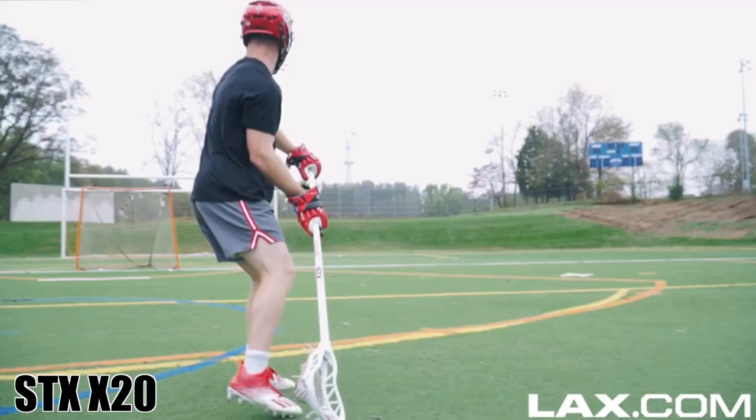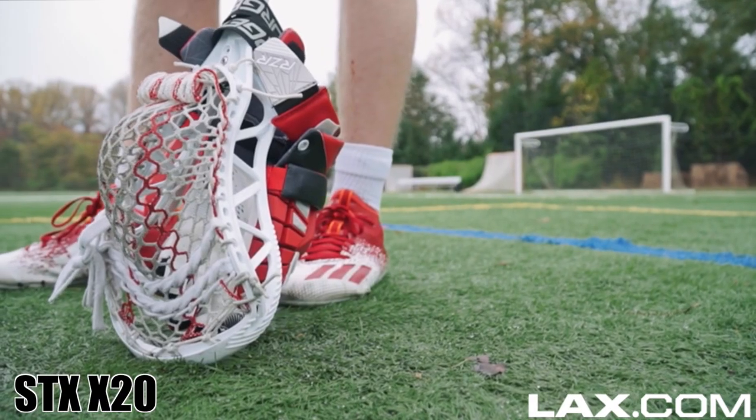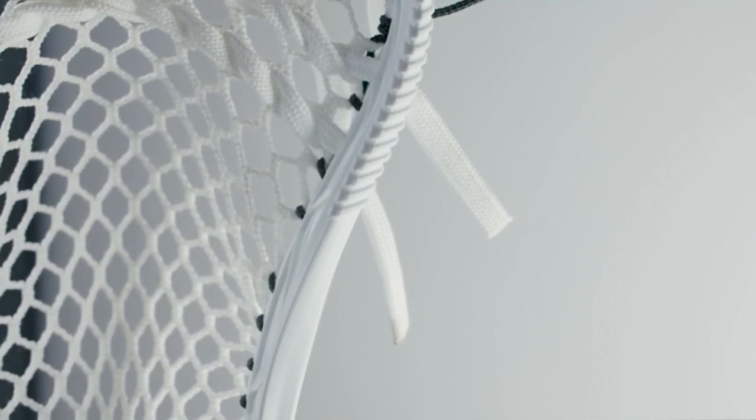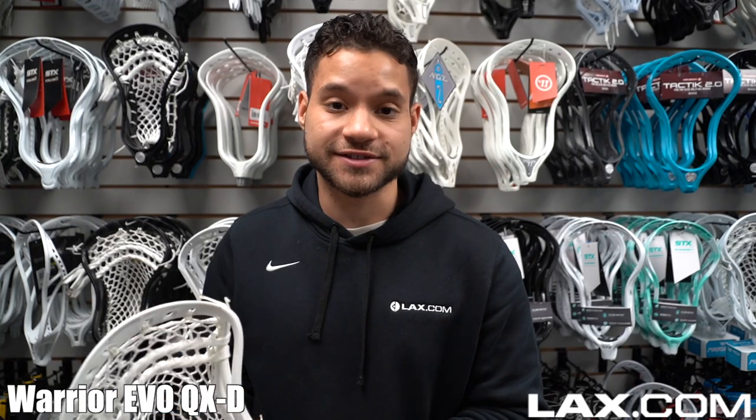Next, we have the STX X20. This head wears the crown for defensive heads. What you will get out of this head is toughness, maximum stiffness, and durability. The coolest feature about this head is the strike plates — it gives you extra grip for lifts and amplify slap checks.